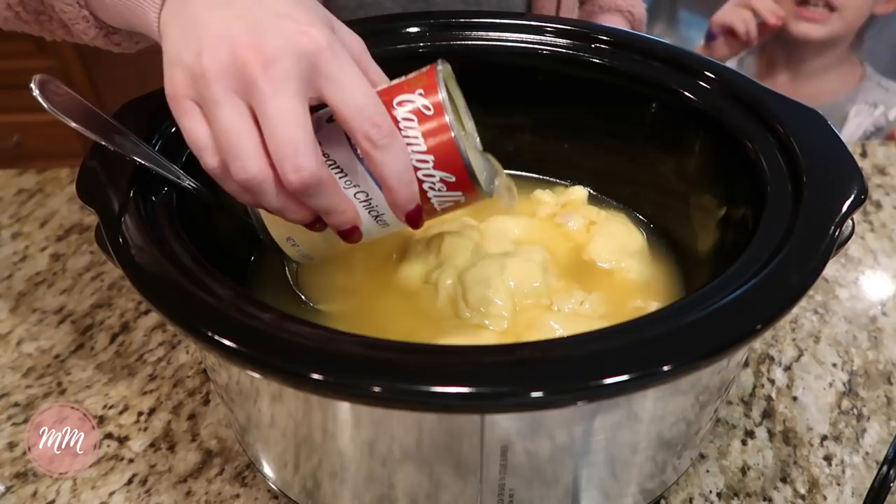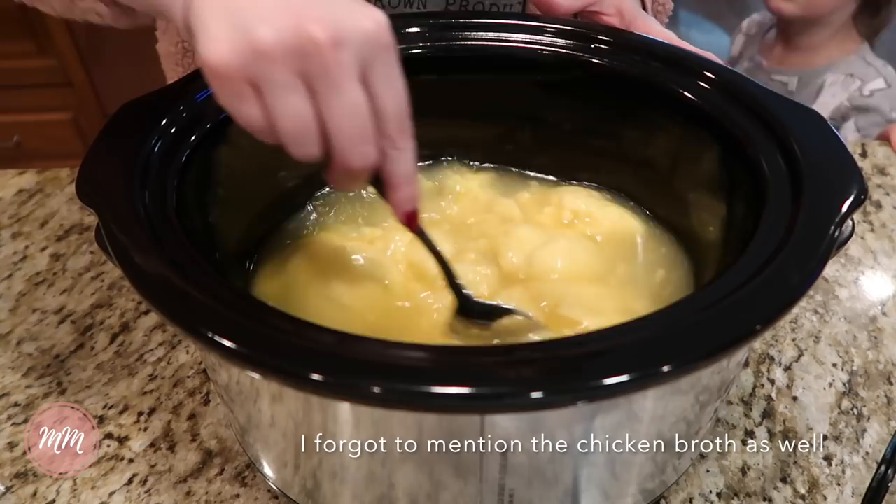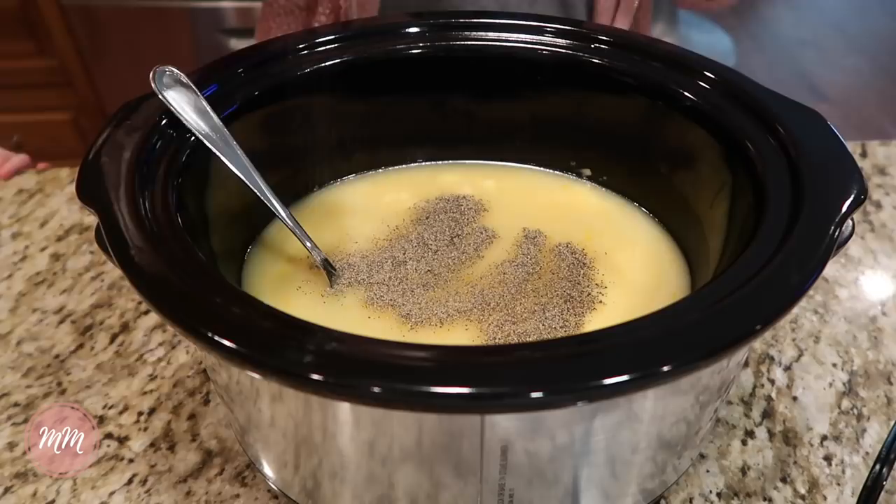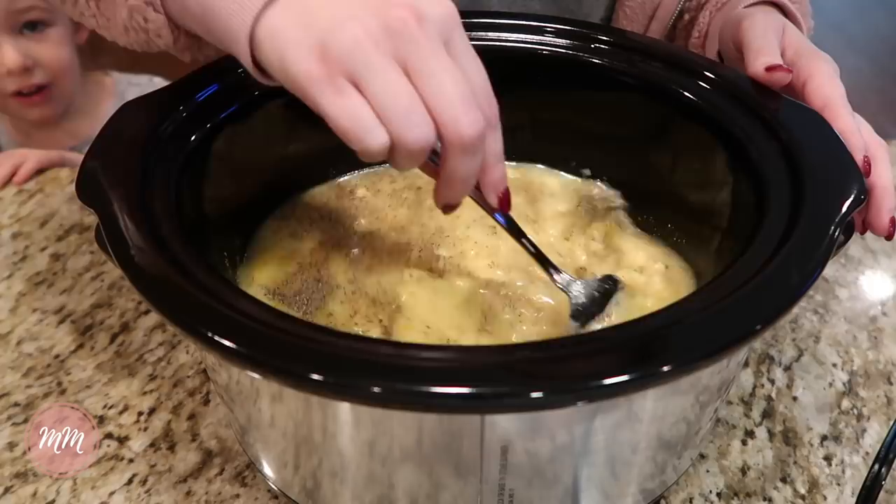So that was three cans of cream of chicken soup that I put in, and five ounces of water, which is approximately half of the can, so that's really easy to measure that way. Then I add salt and pepper to taste — we like lots of pepper in our chicken and dumplings. You can see me just sprinkling it in, then stir all of that together and try to get the lumps of cream of chicken soup out.